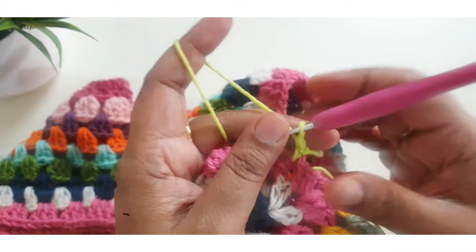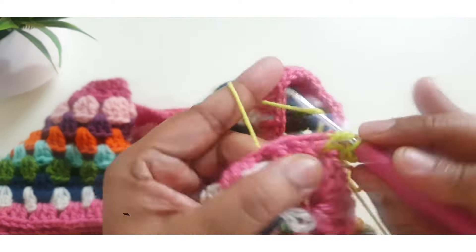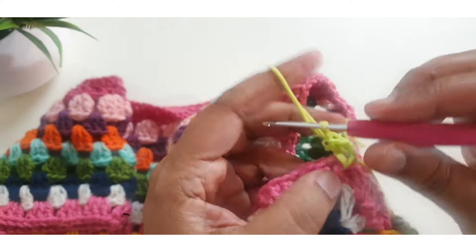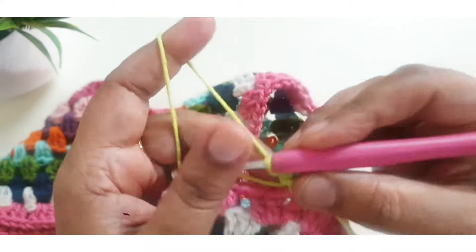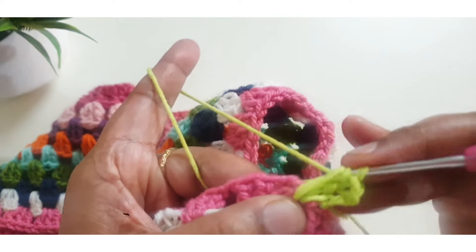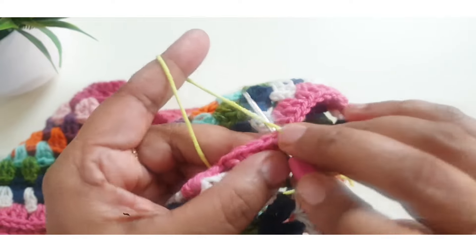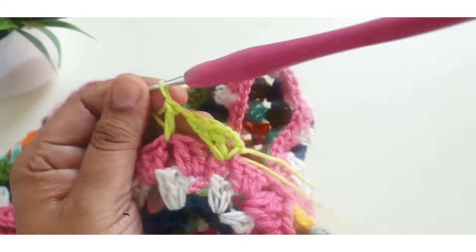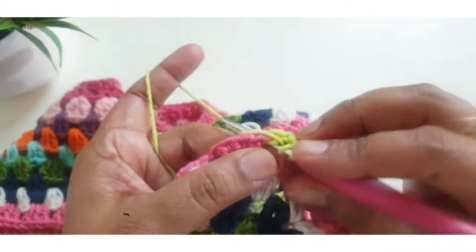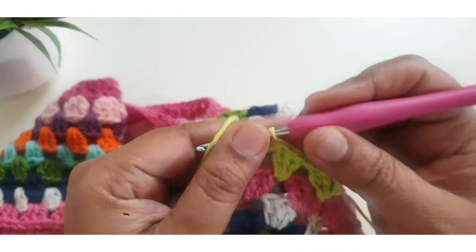Make two chain, count as a first double crochet stitch, then make two more double crochet in the same space. Repeat: one more double crochet, then one chain, skip the next three stitches, and make one slip stitch.